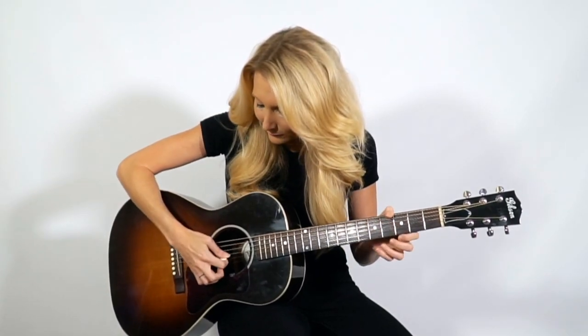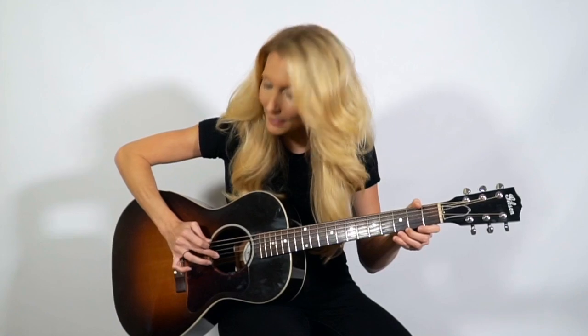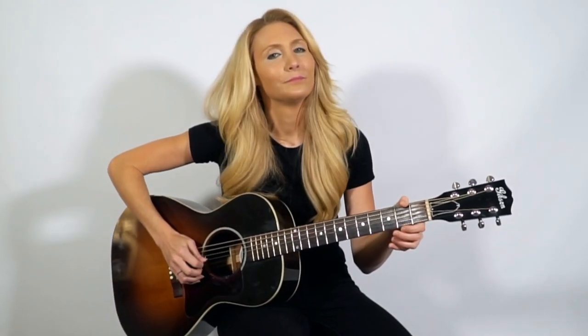This scale that we're learning today is called the G pentatonic scale. It's a very simple scale and we're only using the first three strings on the guitar. This scale starts with the open string of the third string. Let's make sure we're at the third string of the guitar — one, two, three, right here — and we're going to play that open. That's the first note of our scale.